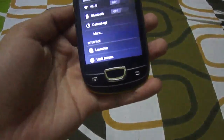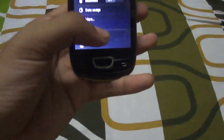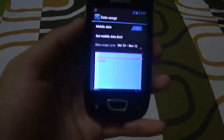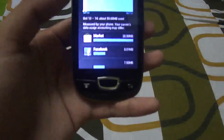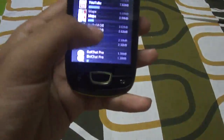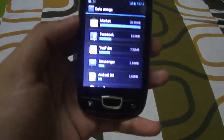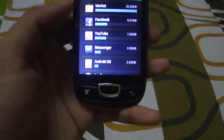You can find a newer version update on XDA Developers, and the download link for this ROM is also in the description. A new feature working on this ROM is data usage — it now finally displays all your data usage per app. For example, the market has used 26 MB, Facebook 8 MB, and YouTube 7.52 MB.